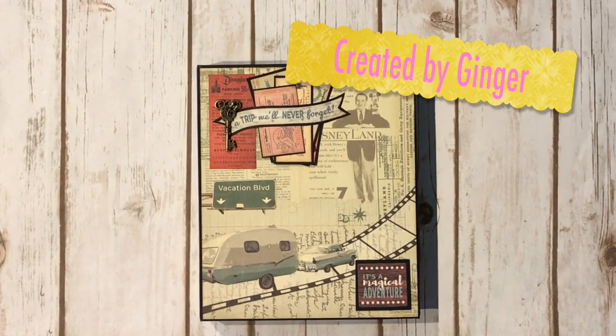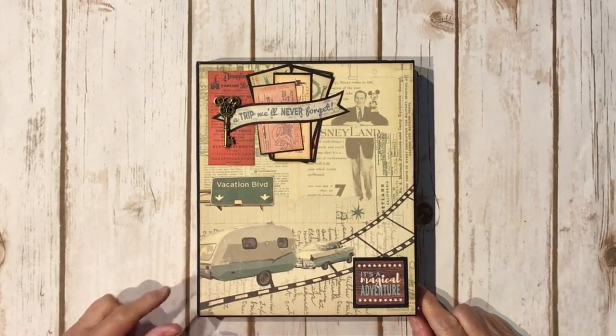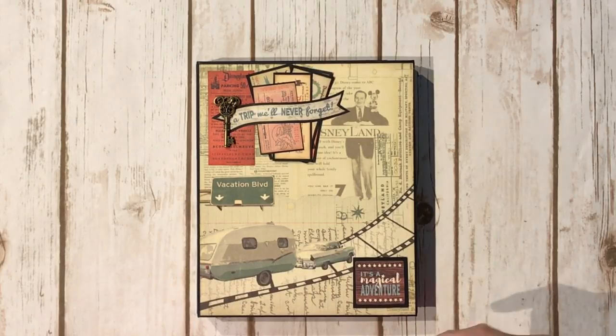Hi, this is Ginger from My Sister Scrapper. Today I want to share another folio project with you. This project was created using the new Authentique Pastimes collection, which was given to me by Tamara from Country Craft Creations. Thank you, Tamara.